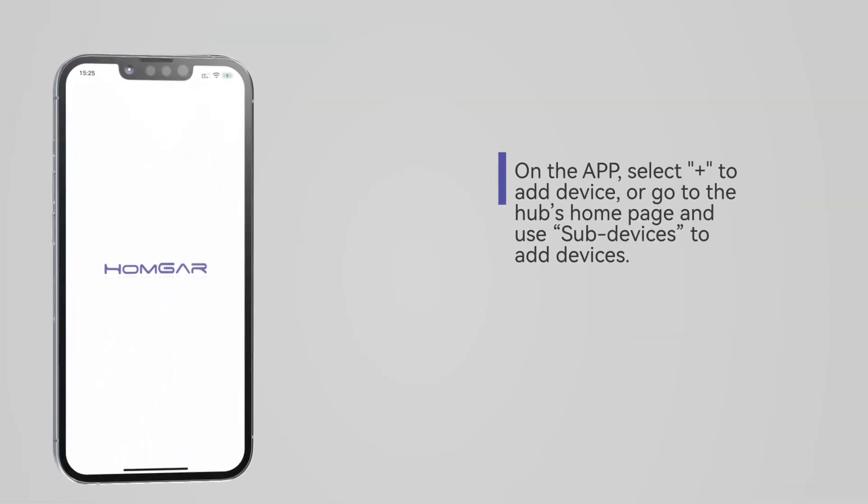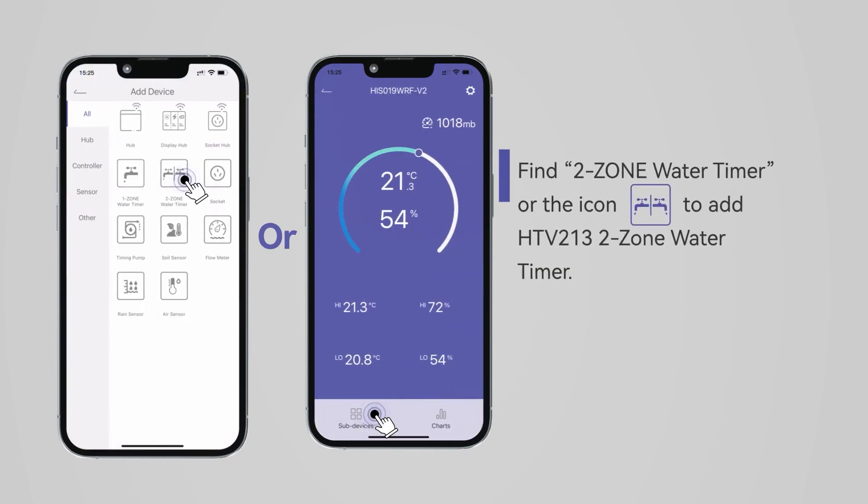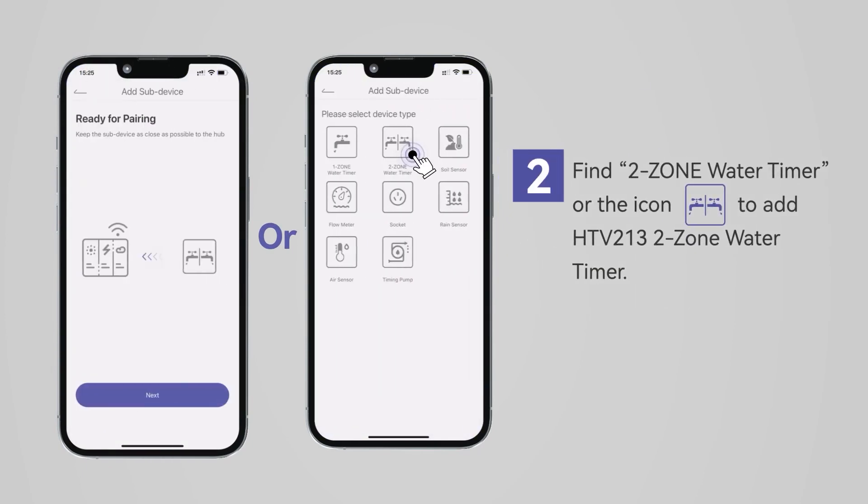On the app, select the plus symbol to add your device, or go to the Hubs homepage and click Sub Devices to add your device. Then, find the 2-Zone Water Timer icon to add your water timer.